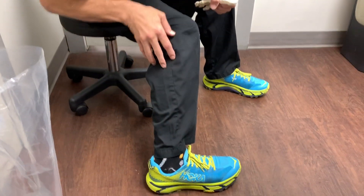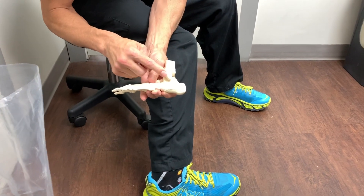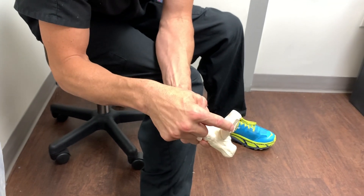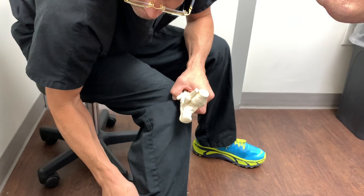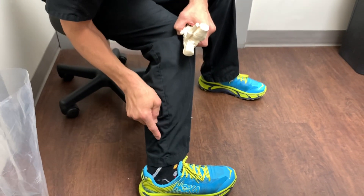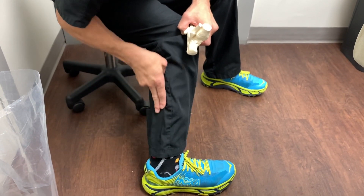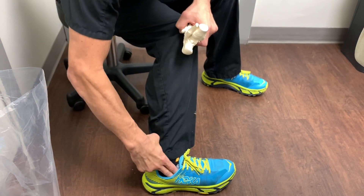We have two very important tendons that run on the side. They start right around here. When they get to the fibula — the ankle joint is made up of three bones: the tibia, fibula, and the talus — when it gets to the fibula, it makes a little U-turn right here. The peroneus brevis and the peroneus longus. Brevis means short, longus means long. Both of them start here, go like this, and then make that U-turn.